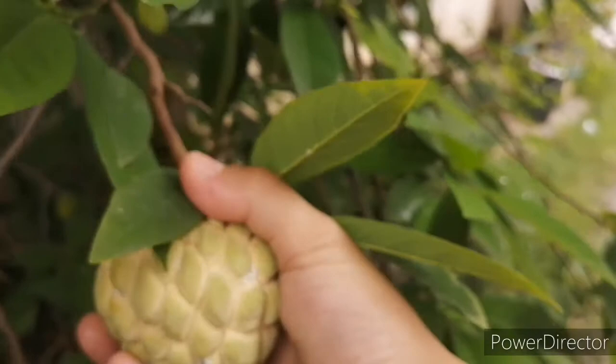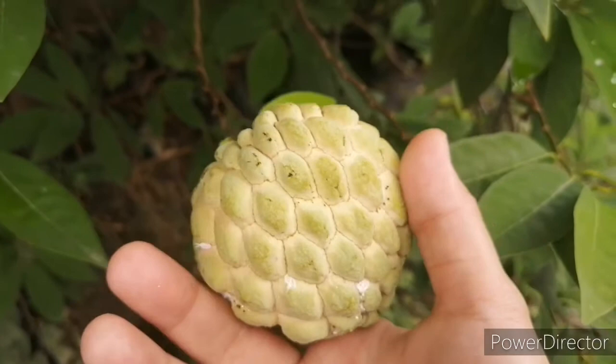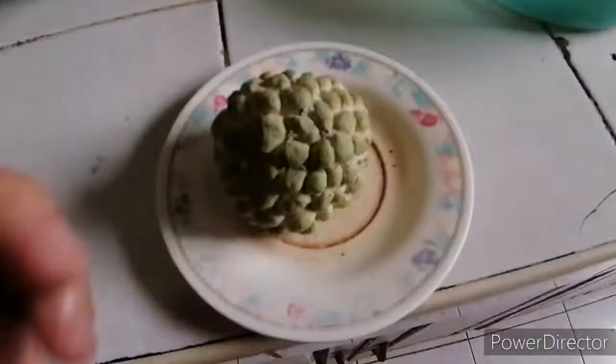Now you can see that it's ready to pick once it's soft to the touch and it has changed color from dark green to yellow green. There are some bugs on my fruit like mealy bugs and ants, but it's no problem at all.